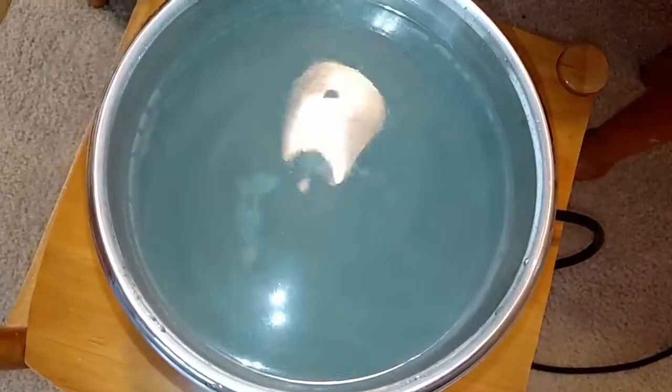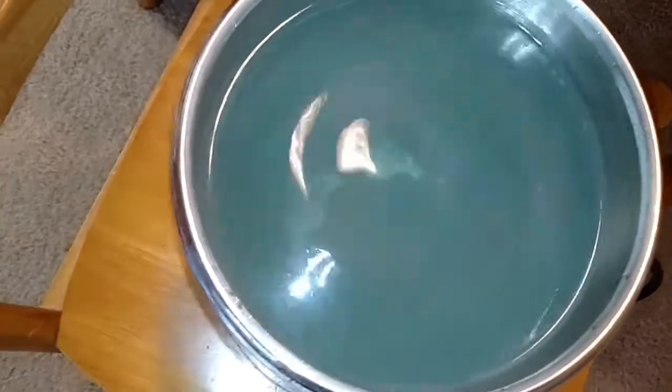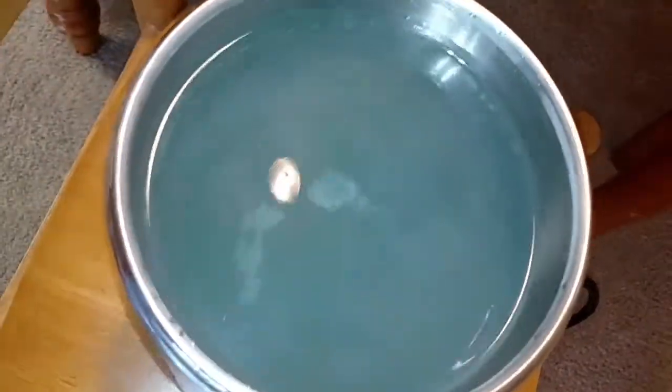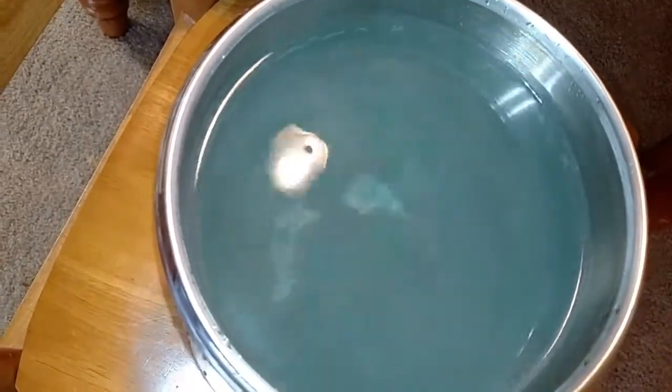I've had this thing for a year and a half, almost two years, and it's been great. I distill about six to seven gallons of water a week.